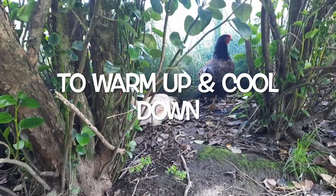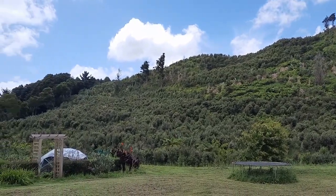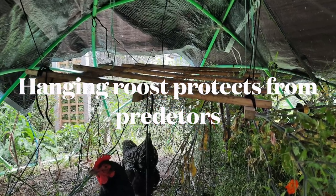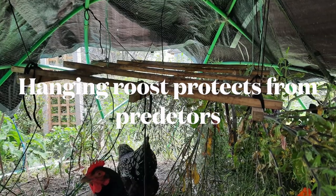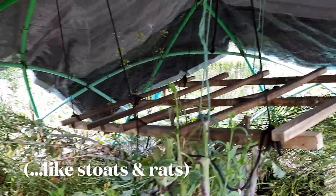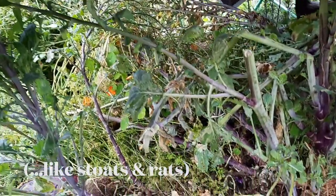These domes can work really well and involve a lot less micromanagement in less windy, more sheltered areas. The roost here is worth noting - it's quite a cool setup, protected from nocturnal predators like mustelids because it hangs, so very cool design.